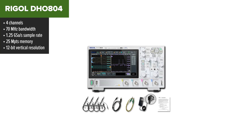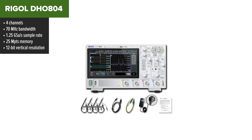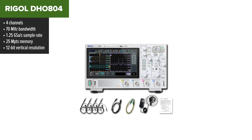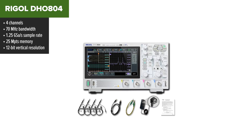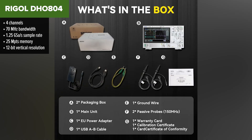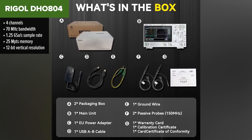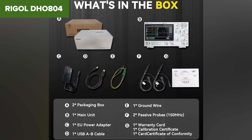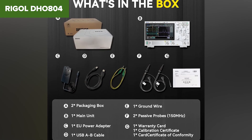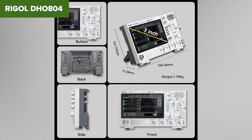Coming in strong is the Rigol DHO-804. It's compact, powerful, and punches above its weight class. This scope gives you four channels, 12-bit resolution, and a massive waveform capture rate — perfect for catching those rare glitches in complex signals. Even though the bandwidth is only 70 MHz, that's more than enough for a wide range of tasks, especially if resolution is more important than speed. The 12-bit vertical resolution makes a huge difference when working with small analog signals, and the high memory depth and fast update rate mean you're not going to miss anything important.